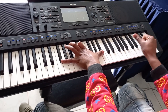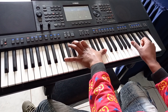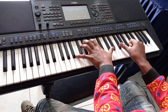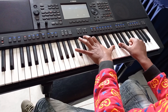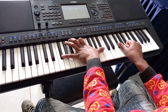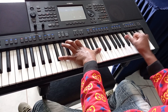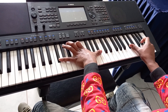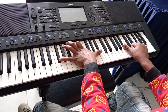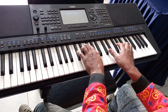On my right I'm playing the first inversion of F sharp with the fifth omitted — the fifth being C sharp. Then after this is the root chord, omitted. Then second inversion, omitted root note. Then first inversion, omitted fifth.